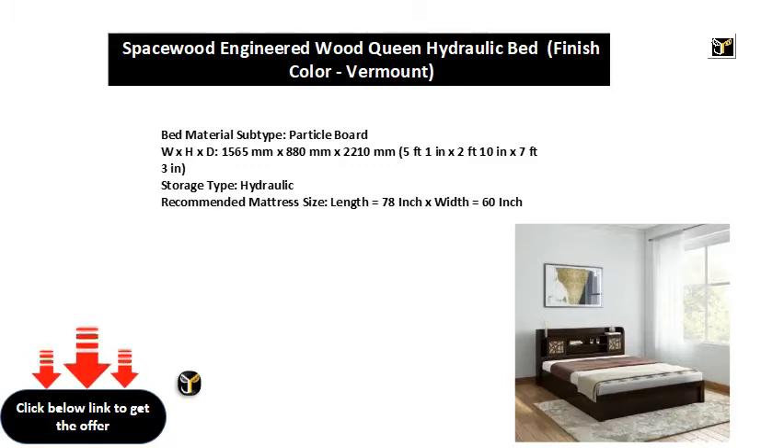Recommended mattress size: length equal to 78 inches x width equal to 60 inches.